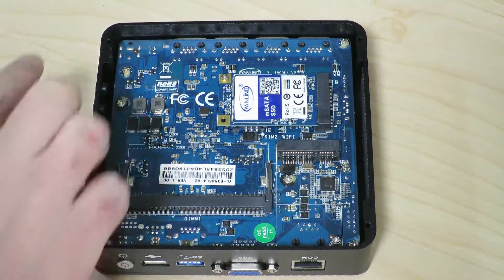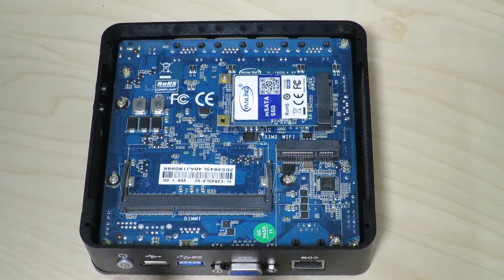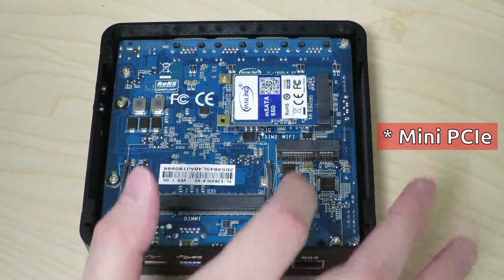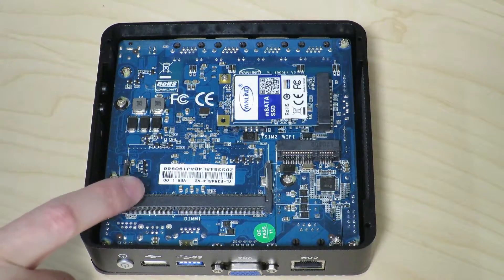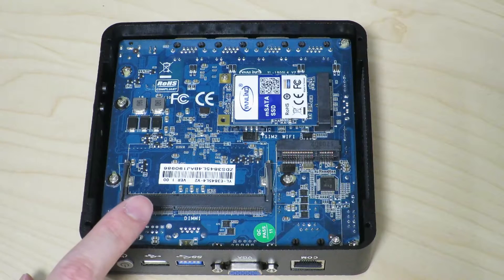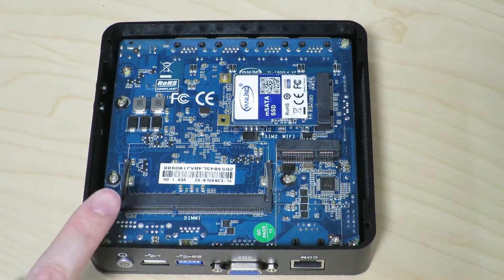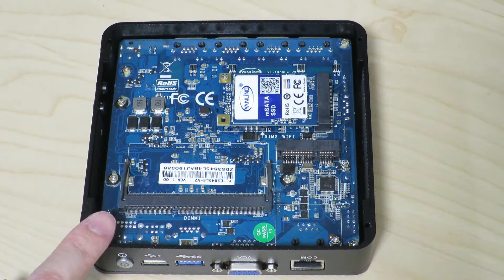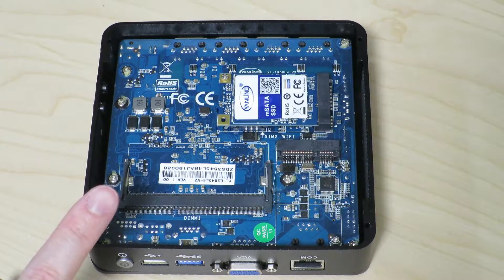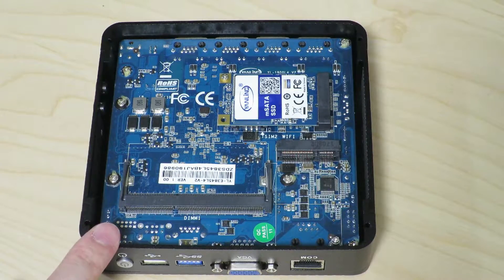Zooming in a bit closer — this is the motherboard. I ordered it with an MSATA SSD, I believe it was 32GB. There's a space for a mini PCIe card, like a WiFi card over here, and here you can plug in the RAM. I bought 4GB of RAM to put in here; it supports DDR3 low voltage 1333. The specs: it contains an Intel Atom E3845, a Bay Trail processor, 2MB of cache, running at 1.91GHz, with 4 cores, no hyper-threading, 4 threads, and a TDP of 10W — so it's a fairly low power consuming machine.